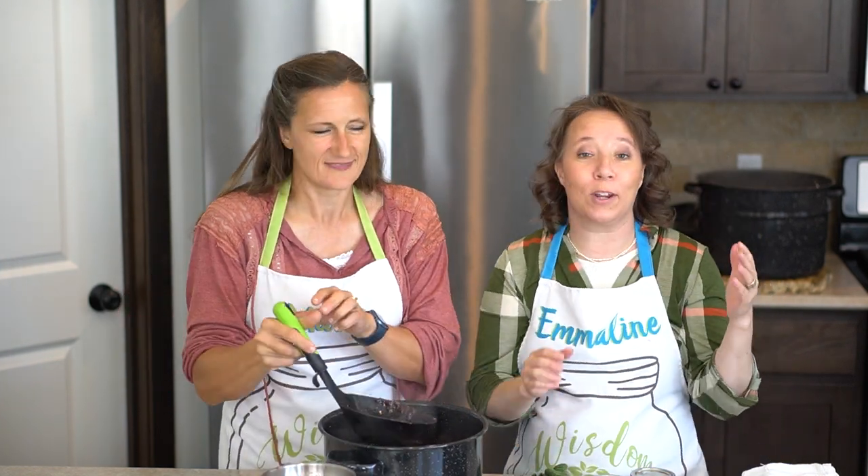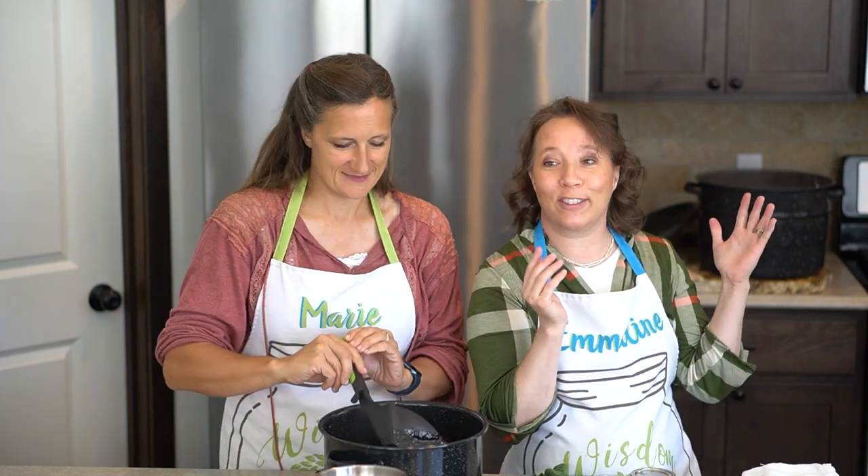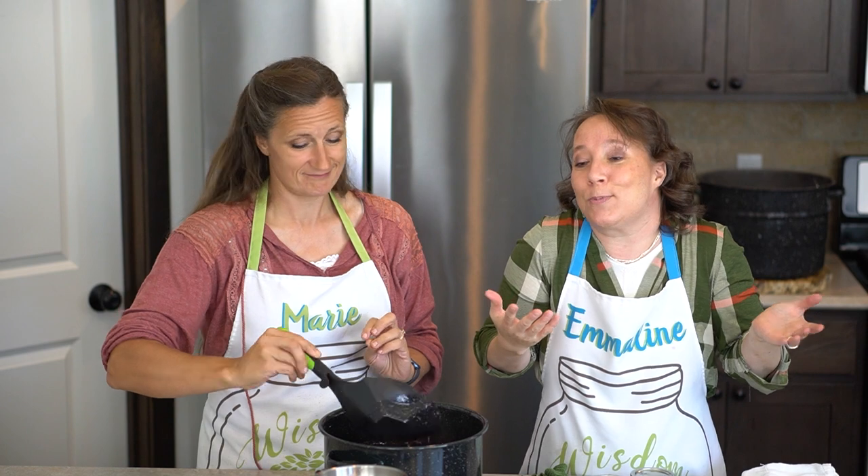For those of you thinking that we're in Marie's kitchen with a remodel on the countertops, that's not the case. We're in my kitchen — it just matches Marie's.